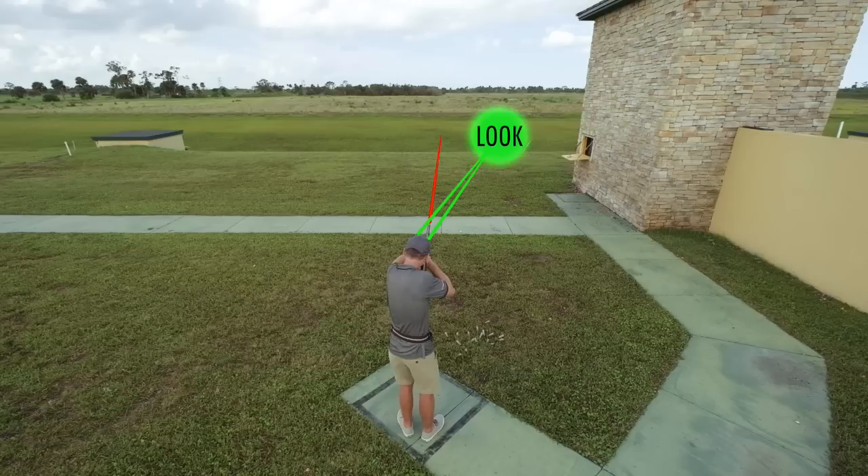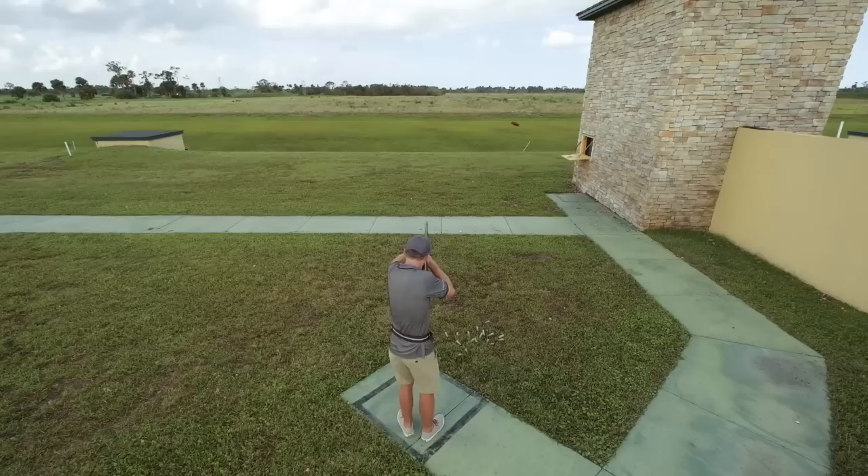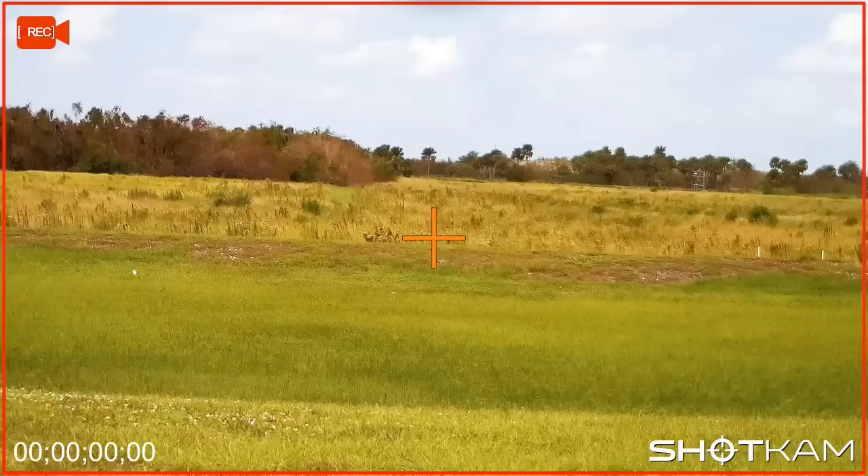Now focus your eyes halfway between your hold point and the window — about here from the shot cam's point of view. Once you've called for the bird, look for the flash of the clay in your peripheral vision. Come up to the target line, match your gun speed with the speed of the bird, then send the shot.